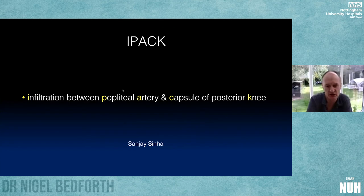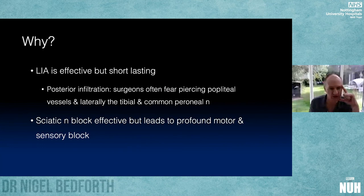In summary, subsartorial blocks add value to local anesthetic infiltration for knee replacement and ACL repair, prolonging analgesia into at least the first post-op day. The IPACK block — infiltration between the popliteal artery and the capsule of the posterior knee, described by Sanjay Sinha — addresses the same issue: local anesthetic infiltration is effective but short-lasting, and surgeons don't tend to cover the posterior knee well out of fear of piercing the popliteal vessels. Sciatic nerve block is effective but causes profound motor and sensory block and can even lead to pressure sores on the back of the heel.